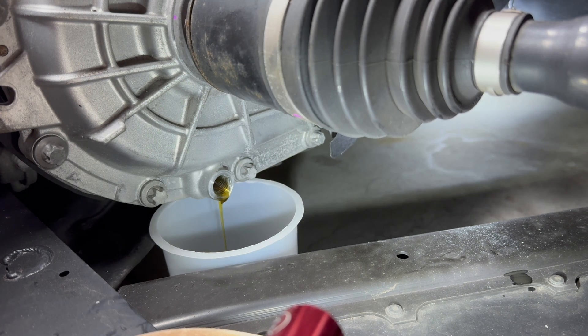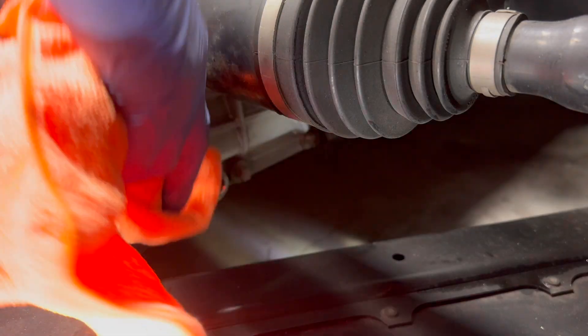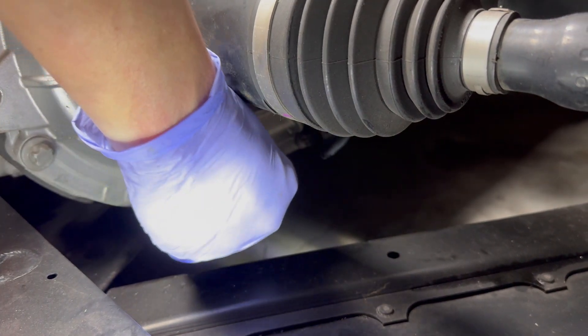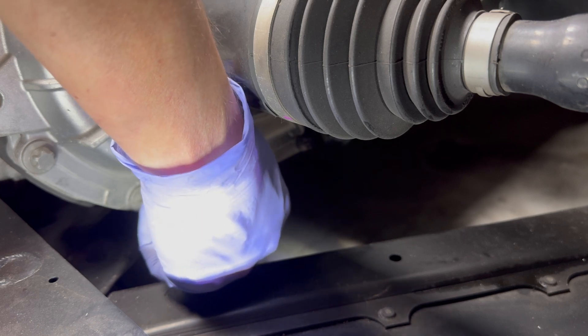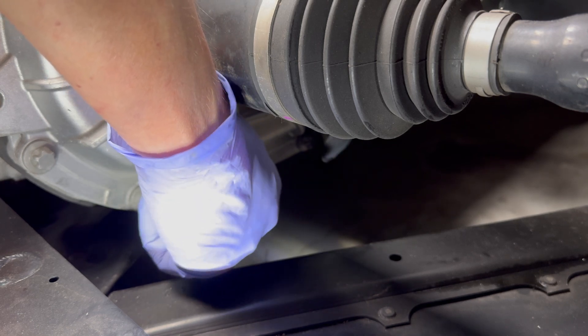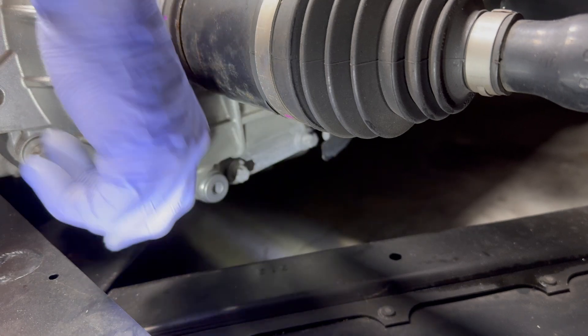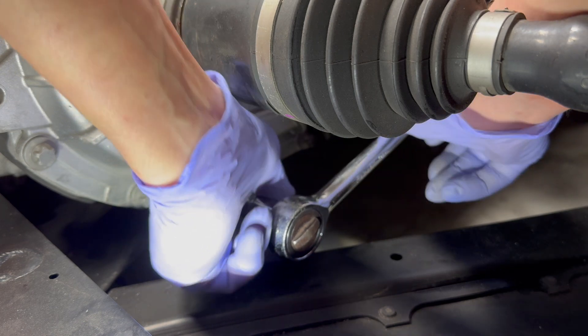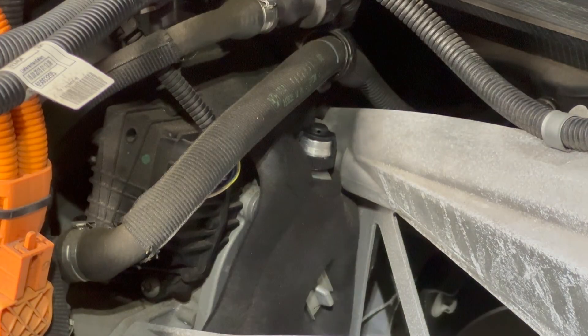This is a good time to go and have a cup of tea. I used a new washer — BMW supplies these with a new drain plug included. The torque specification is 35 newton meters.